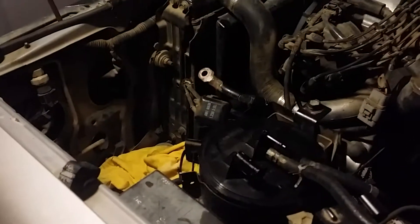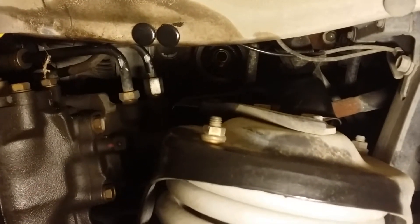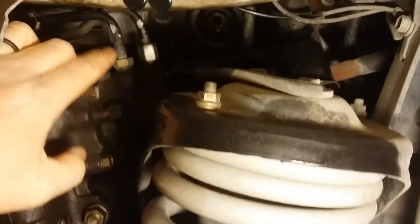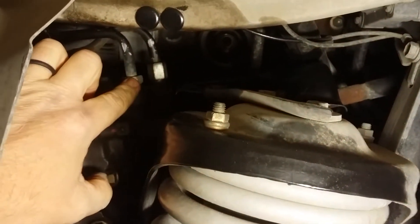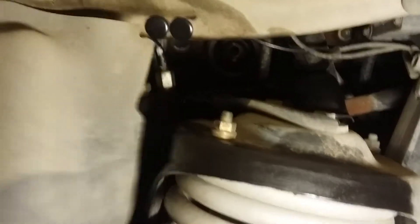One thing I found helpful was just take the battery out — it makes it so much easier to get your arm in there. Another thing: you can get through here a lot easier if you take that mud flap off. Because when you replace the high-pressure hose right here, you need a 17-millimeter flare wrench.